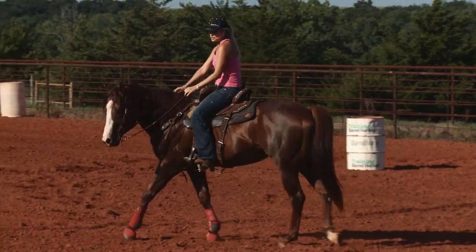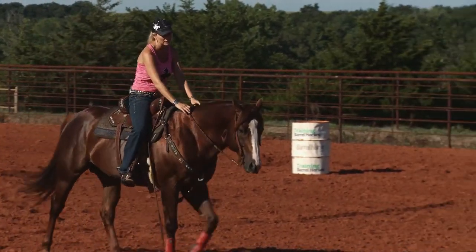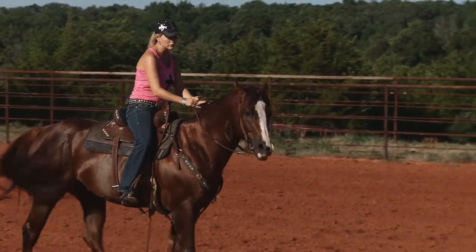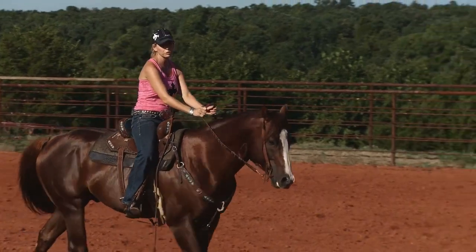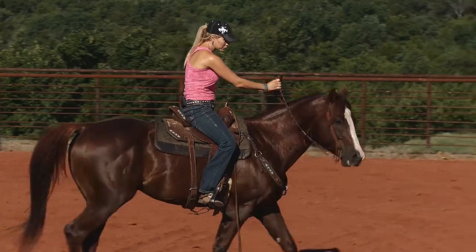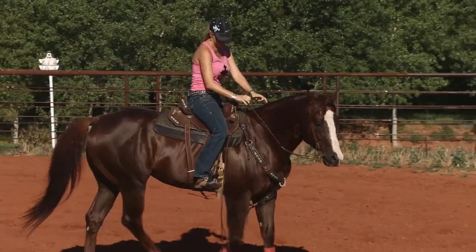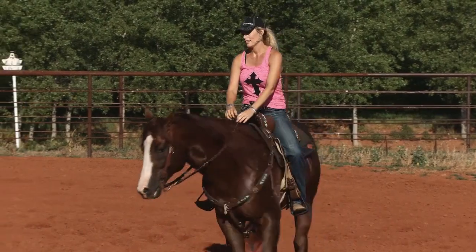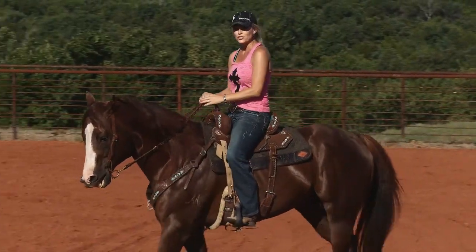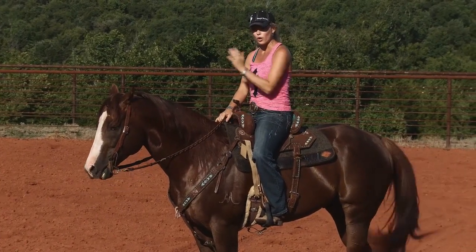I do a lot of exercises like that, and where that comes in on the barrel pattern is when you're running across to the barrel, you have control of your horse. If you need him to move over a little bit, you've got control — you can move his shoulder, you can move them in that direction, but they're still moving forward. That's probably one of my biggest exercises on a horse: having them moving on a straight line and always moving forward.